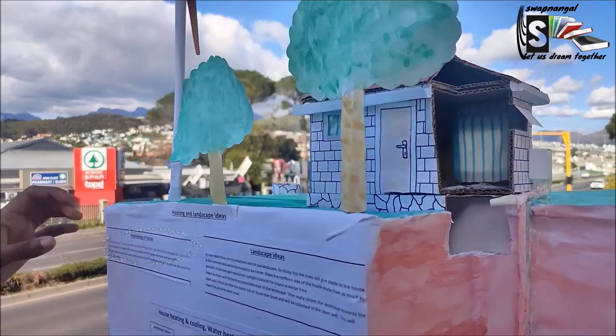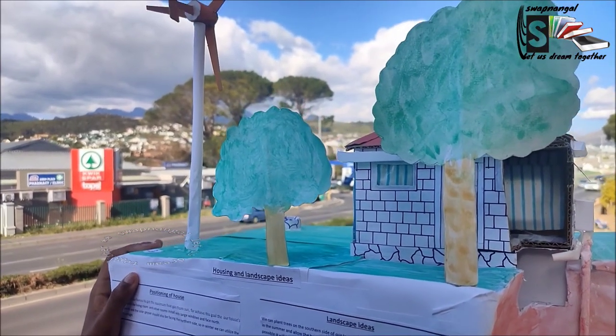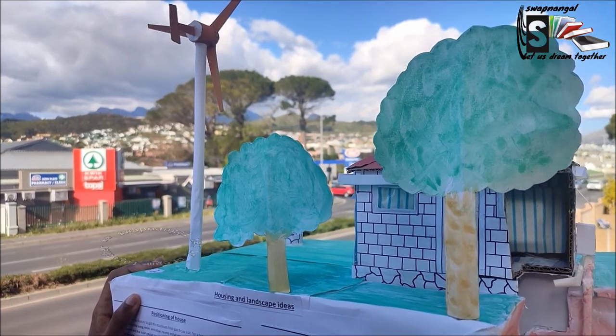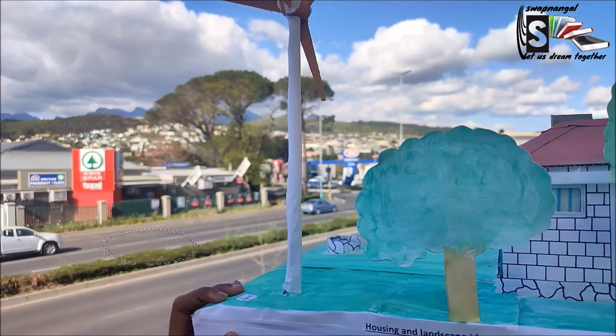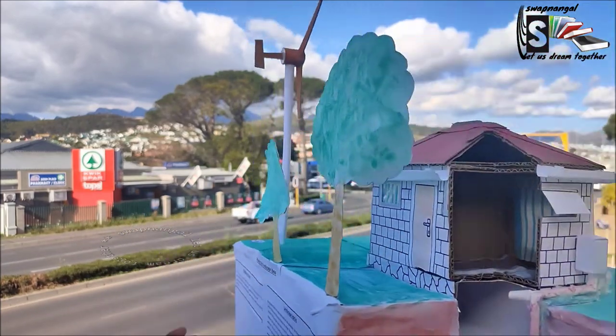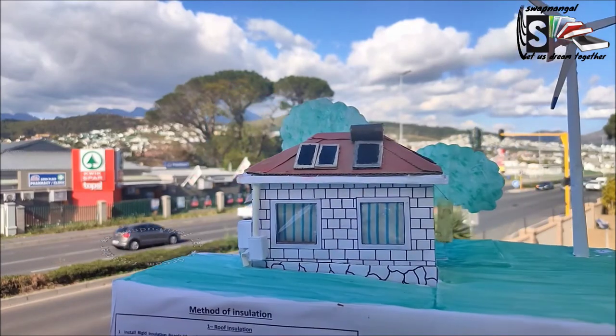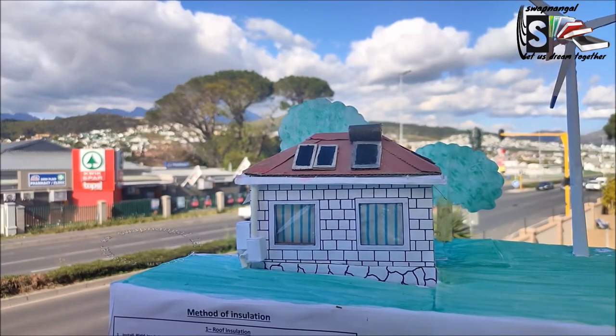This is the southern side of my house. We've got trees, so in the summer it will give shade to the house which will cool it. I've indicated there that this side is south. Now turning over to the northern side of my house — over here we have nothing, because in the winter we need the maximum sunlight.